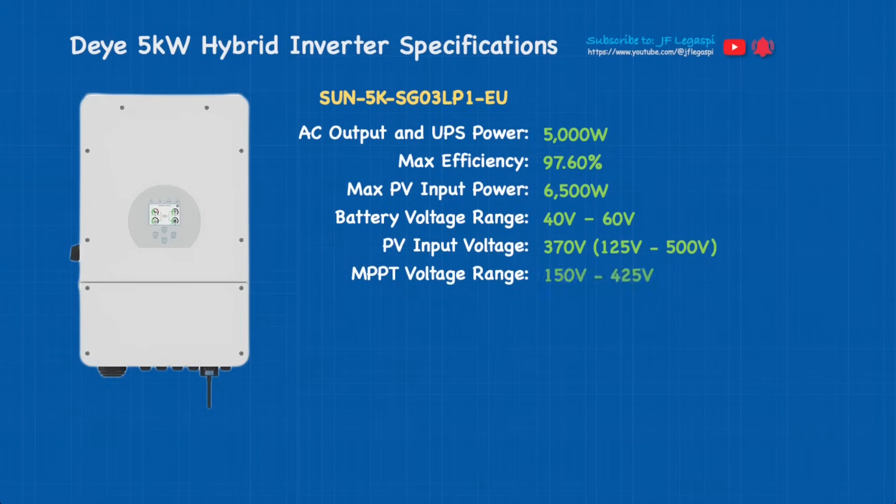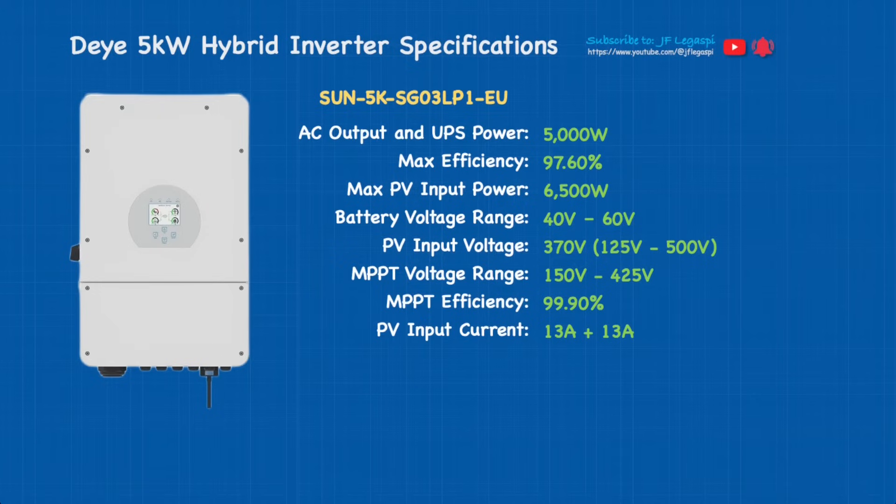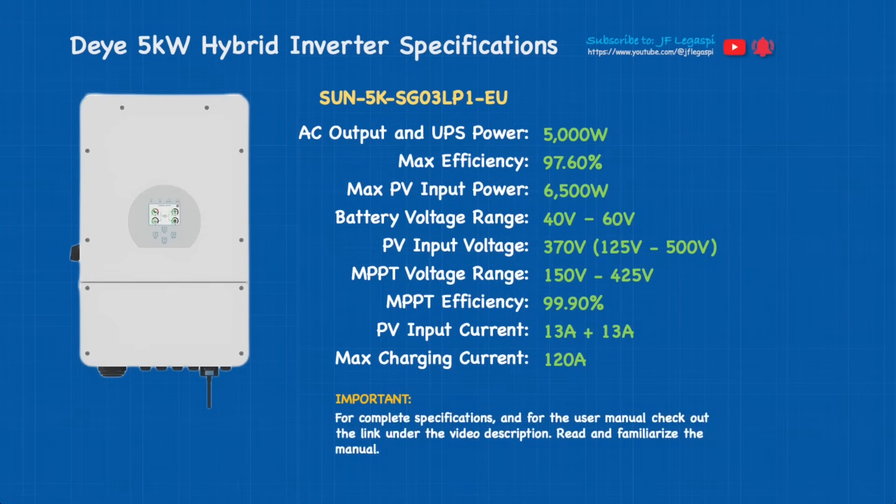MPPT voltage range is 150 volts to 425 volts, MPPT efficiency is 99.9%. PV input current is 13 plus 13, which means it has two MPPT inputs or trackers. Maximum charging current is 120 amps. It is very important for you to read the complete specs on this hybrid inverter as well as the user manual — make the manual your best friend for a couple of weeks, read and familiarize yourself with it.